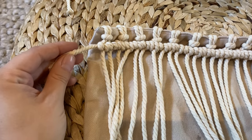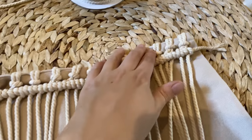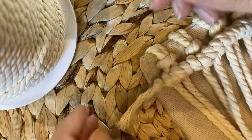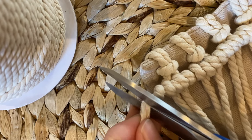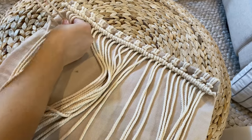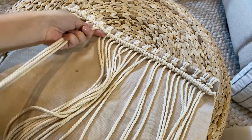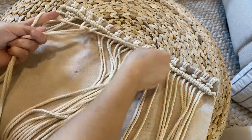You'll probably have some extra cord hanging on the ends on both sides — you may even want to make the strings a little longer. Just tie a nice tight knot, then use your scissors to trim off the excess. It has a nice little boho fringe look. For this next step, we work in groups of four and tie a row of square knots. The square knot is the most basic macrame knot — it's the first one I ever learned.